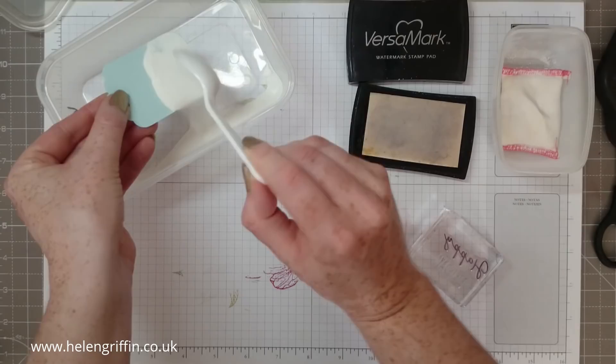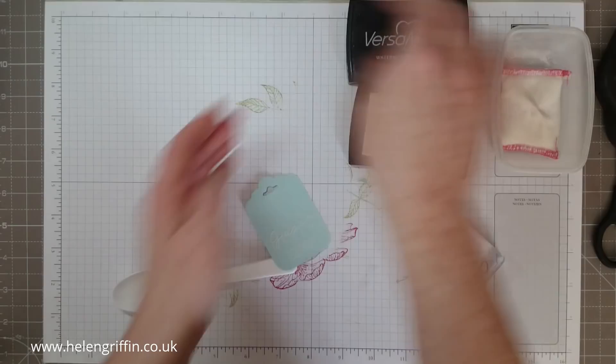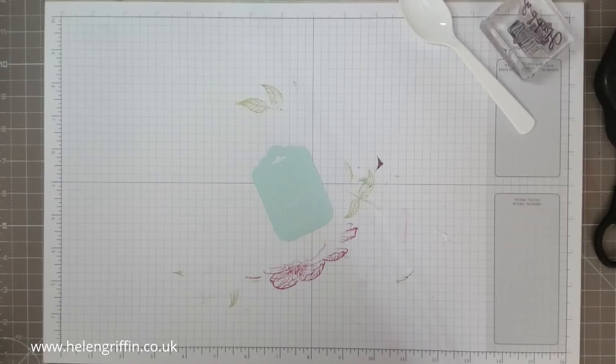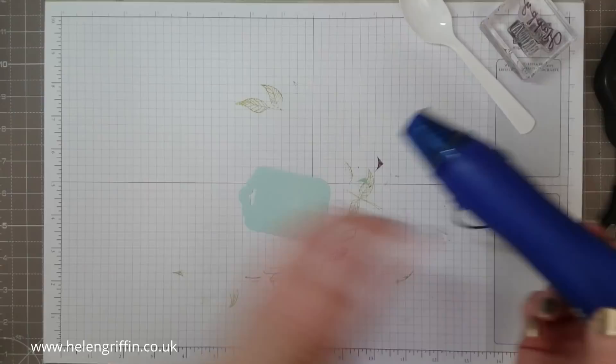Get that stuck down and grab a spoon — I use a disposable spoon. The light's not very good at the moment as I've had the curtains closed a little; it's so sunny out there and everything's drying really fast. I'm going to preheat my heat tool — the reason is that it speeds up the heating process, so there'll be less heat hitting the card and it'll just zap the embossing powder without warping it as much.